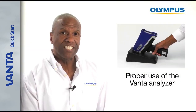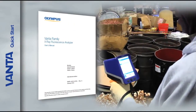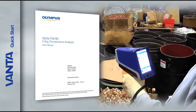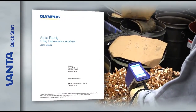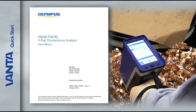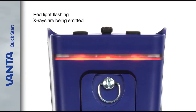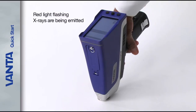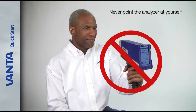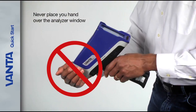Let's discuss proper use of your Vanta XRF Analyzer. Before using your analyzer, please review the user manual. Our instruments are safe and dependable when used correctly, so it's important to thoroughly review the user manual to ensure best practices so that you and everyone around you will be safe. When the red light is flashing, X-rays are being emitted. Never point the analyzer at yourself. Never point the analyzer at anyone else. Never place your hand over or near the analyzer window.